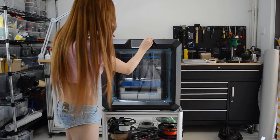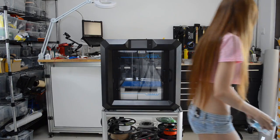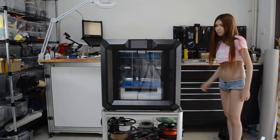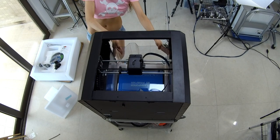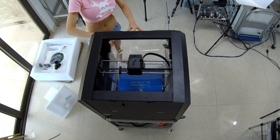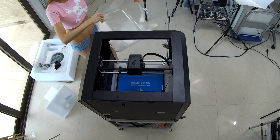Let me peel off the sticker and take the cover off first. I mostly print with PLA, but this cover is for ABS, so I'm going to put it aside.